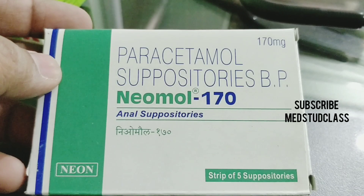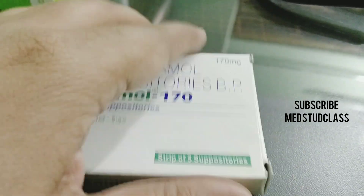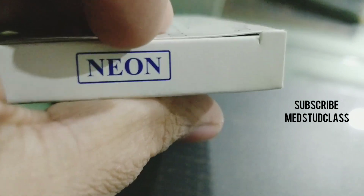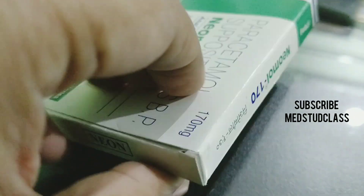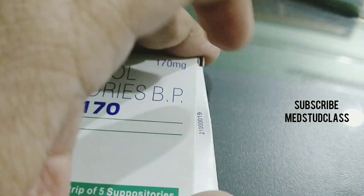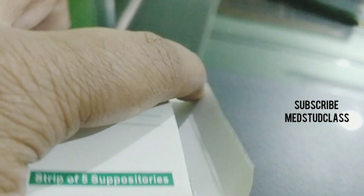This is quite useful in kids who are having fever and may not be able to take medication orally, and IV is not required at that time. You can use this suppository and the results are really excellent, especially in a febrile season where you want to reduce the temperature and you are not able to get an IV line or you don't think IV is required.